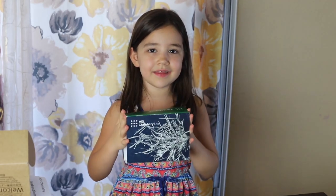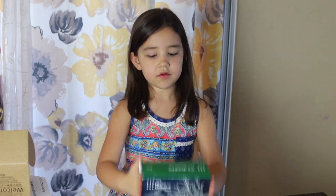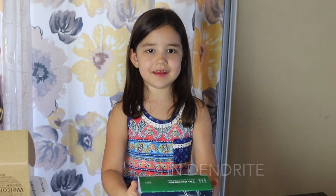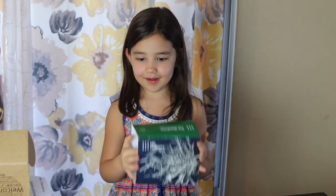Hey guys! Today is Science Sunday, and we're going to do my science experiment in Dendrite! Aren't you excited? I am too!